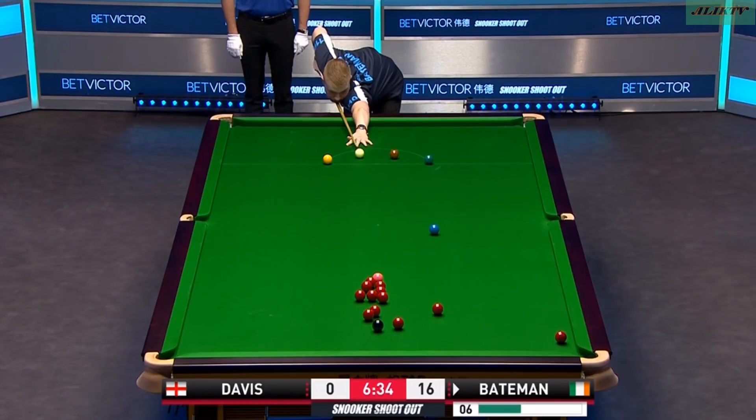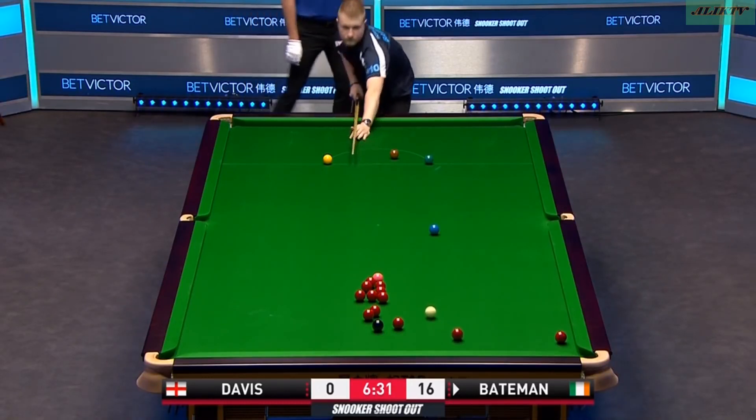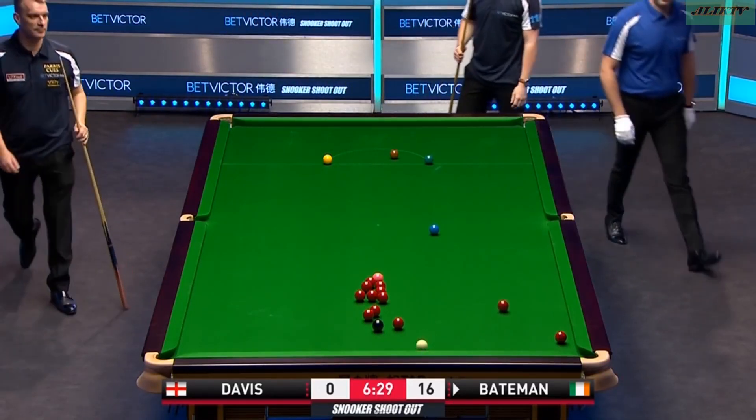Yeah, just dropped the cue ball down this end. This is a good, sensible choice. Very good, well played. Poor Mark Davis.